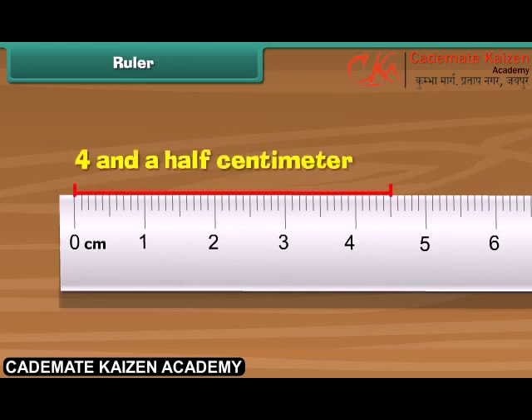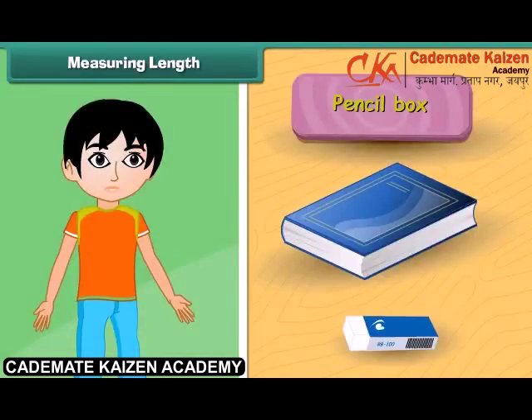Similarly, this is 4 and a half centimeters. Ruku wants to measure the length of different objects. Will you help him? Click on each object to measure its length.